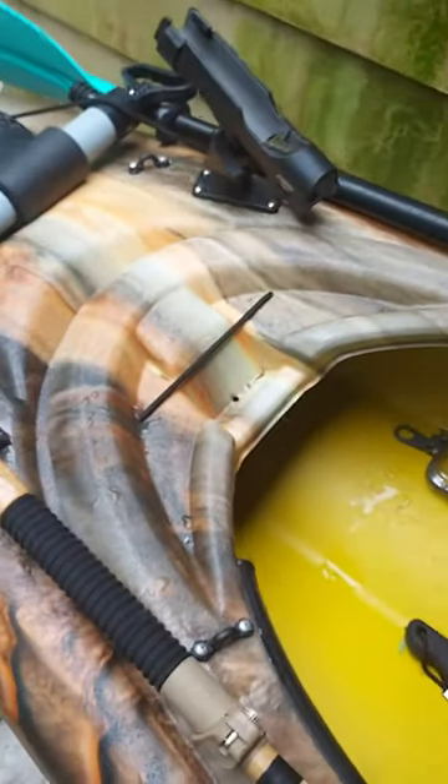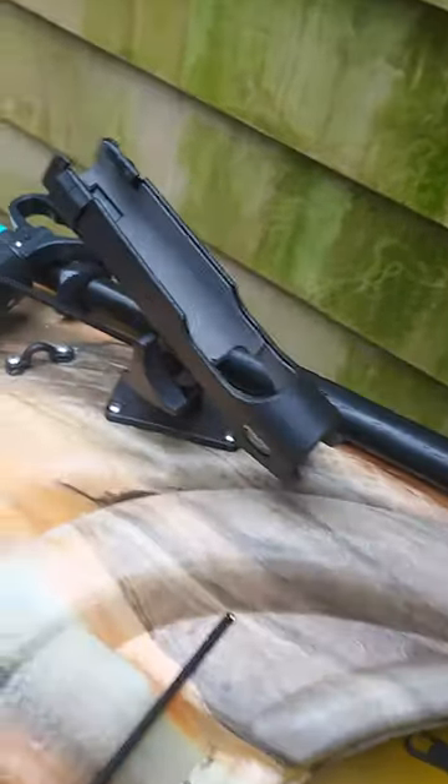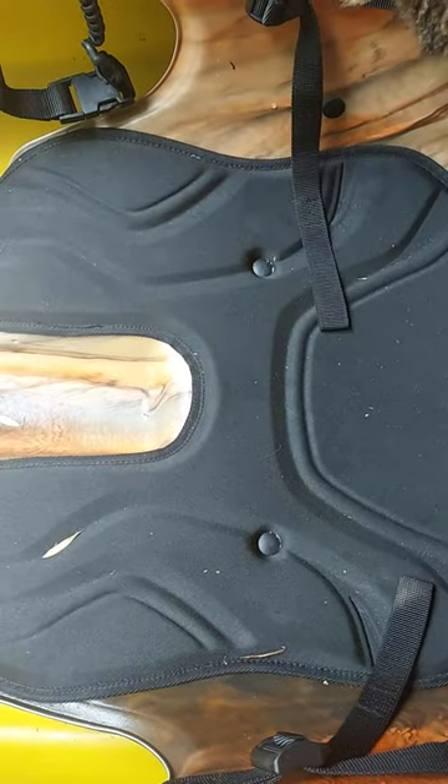Those are just some of my mods. I added the fishing rod holder the other day so I can do a little fishing. I also have a seat rest coming — it's just a padded foam rest for a car, which will add a little comfort.